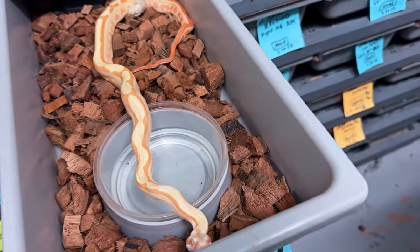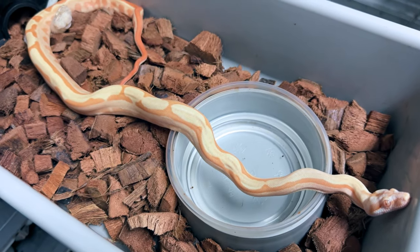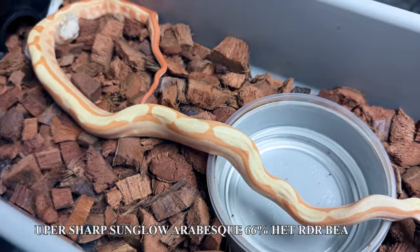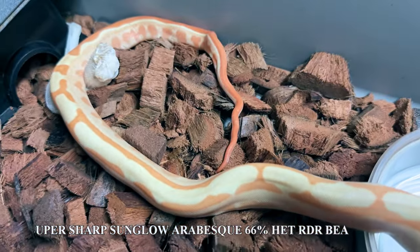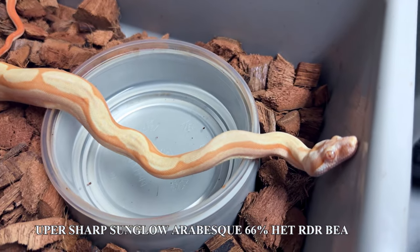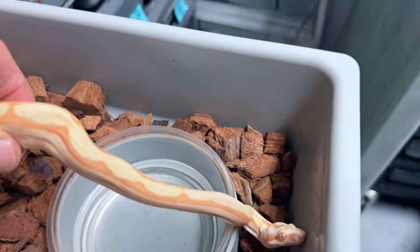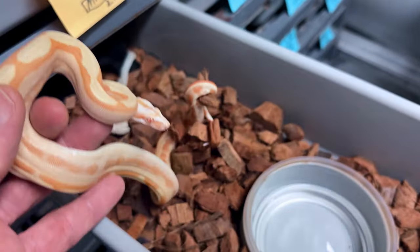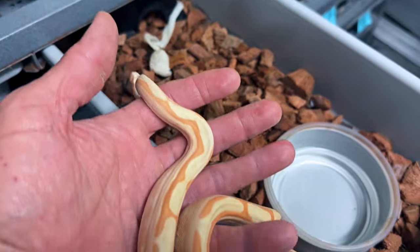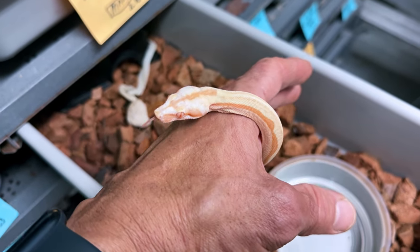Now we'll look at a few boa babies. Pablo's feeding while I'm doing spot cleaning. This is what I believe to be a super sunglow, or super hypo, sharp albino arabesque. That crazy arabesque pattern looks very clean. Arabesque usually has a lot of gravelly, granity-looking stuff, but the super hypo will clean that up. It's 66% RDR black-eyed annery. Beautiful little boy, about nine months old. He's got some nice size on him if anyone's interested. This would make a great breeder down the road — a gorgeous, very clean-looking sharp albino with a lot of potential if it proves out het for RDR black-eyed annery.